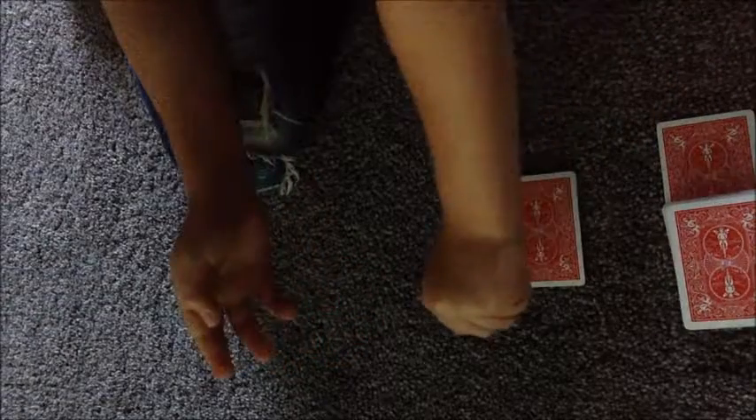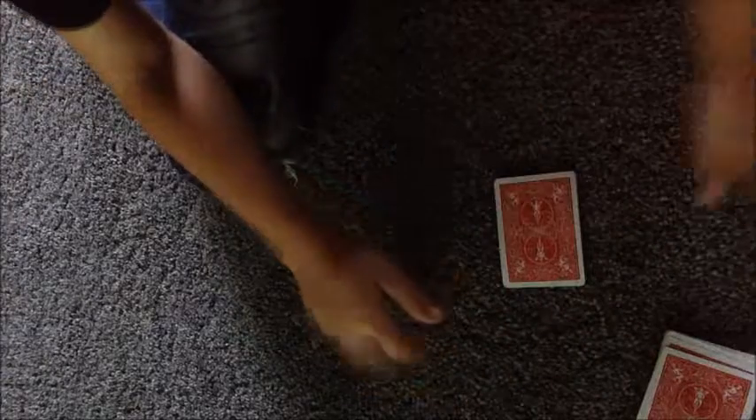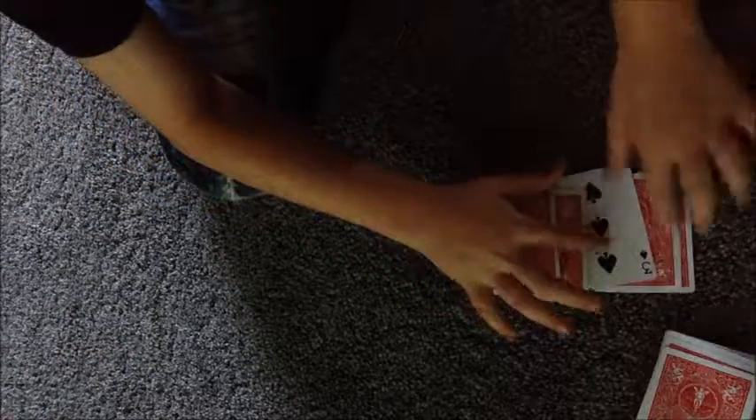Now we're gonna turn these cards over. I'm gonna take one card out of here, flip it over, and slide it into here. Tell me — what was your card? Three of spades. Was it three of spades or two? I think it's two of spades. So which pile was it in? This pile right over here. If I snap my fingers — look, it's gone. And if I go to this pile right over here — three of spades! It was three of spades.